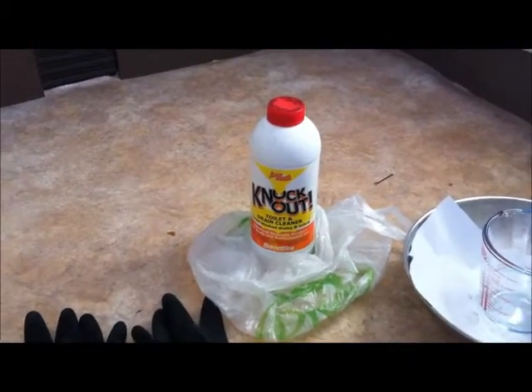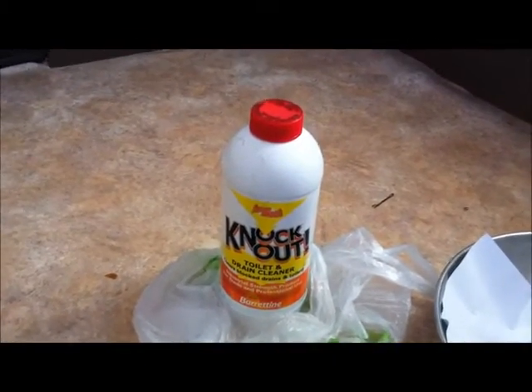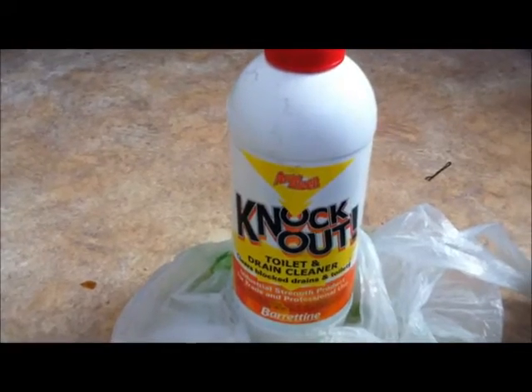Rather than obtaining lab grade sulfuric acid, which is pretty expensive, you can get hold of these drain cleaners. They're all different sorts of brands, but I've got one of them here - it's called Knockout.